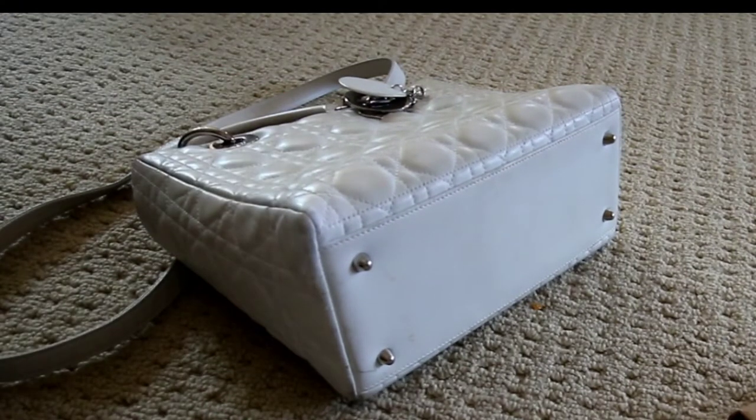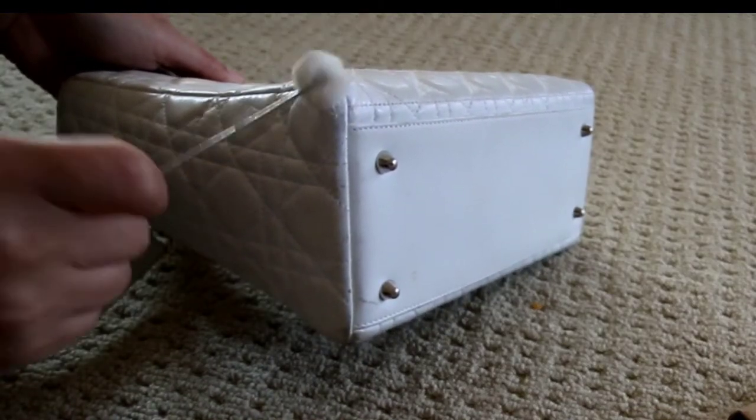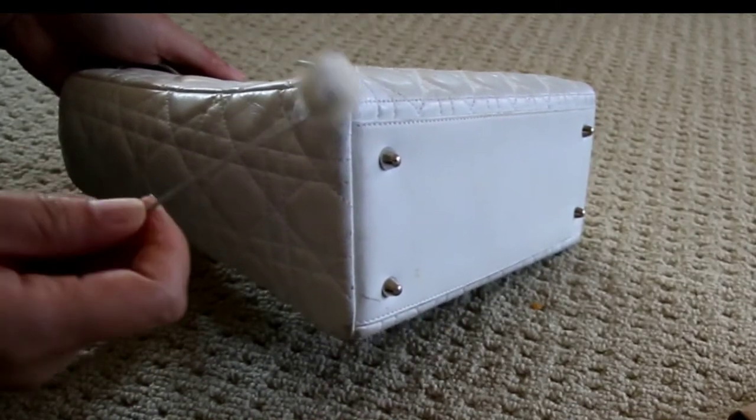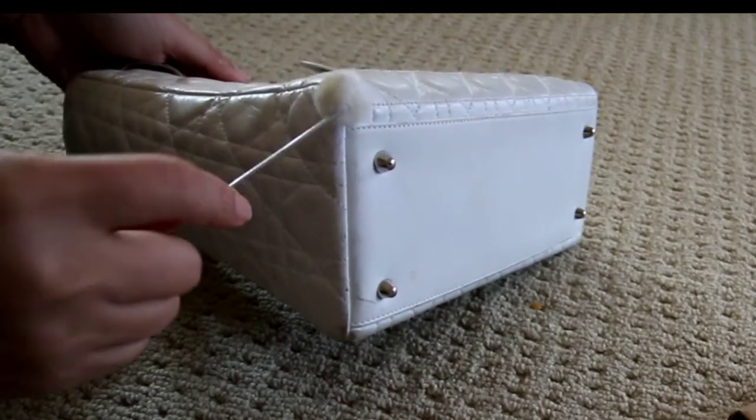Here I'm giving it a second layer at the corner because it's really bad there, so I'm doing a few layers at the corners. That's the worst part of the bag, along with the inside middle that you saw.